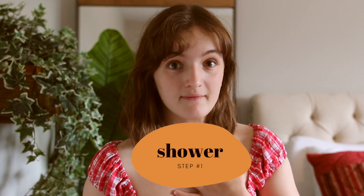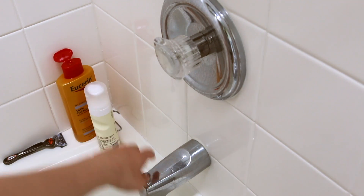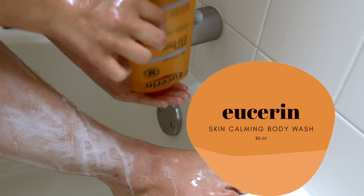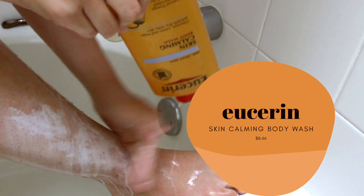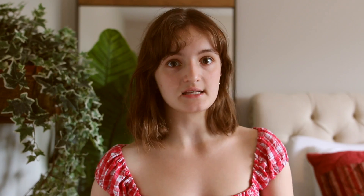I recommend that you shower immediately after you work out, and when you shower it's really important to use a gentle body wash. The one I use is by Eucerin — it's an eczema-friendly body wash with an oily consistency. I recommend it for any skin type because the oil isn't clogging, it foams a little to help cleanse, and it's soft, gentle, and hydrating — something a lot of body washes don't do. Most only strip, so this is a really good option.